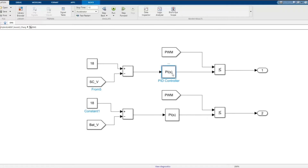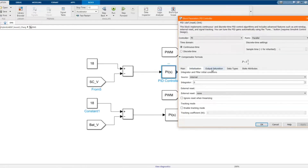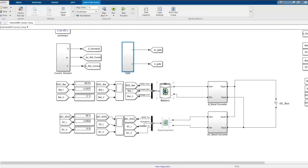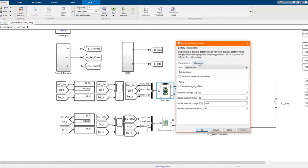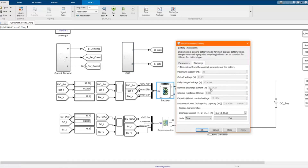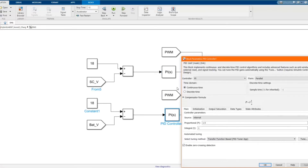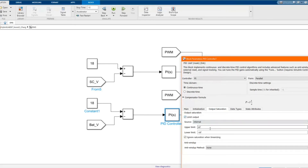Now let's change the output. Let's check from the battery first. There is the maximum charging current, and we'll use it as a reference for the mathematical charging current. Let's put the value into the controller.